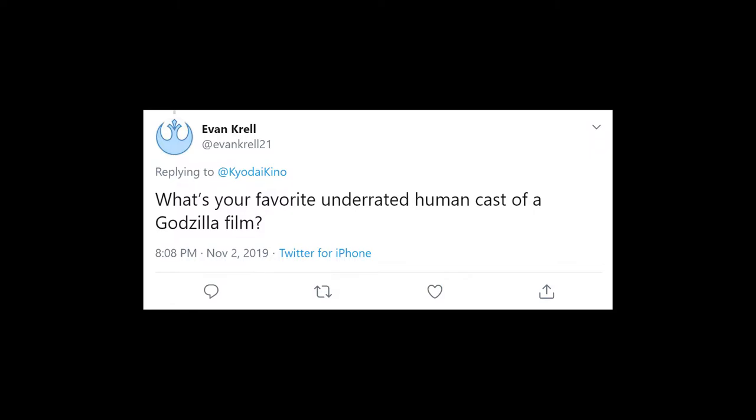Evan Krell asks: What's your favorite underrated human cast of a Godzilla film? I find the Masaaki Tezuka films are often painted with the same brush as being very dull. But as I've said at great length previously, I love the human cast of Godzilla Against Mechagodzilla — I think it's one of the most emotionally compelling human casts and arcs in the series. Other than them, having just rewatched Godzilla Raids Again, I do like the cast of that. Something about that movie kind of clicked for me in a way it hadn't before, but more on that in the binge video.